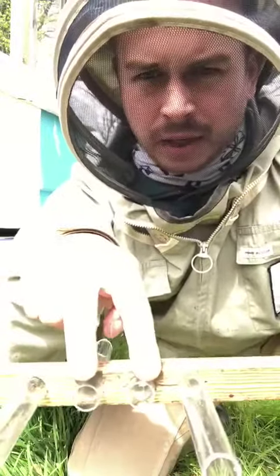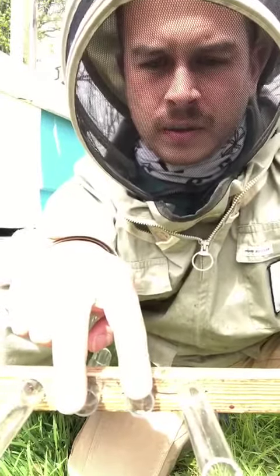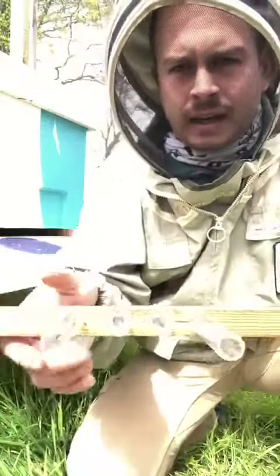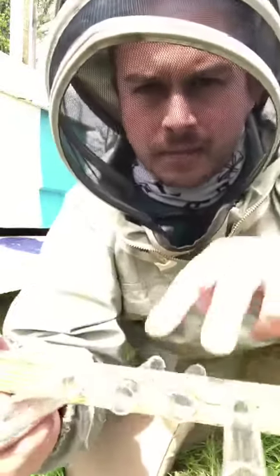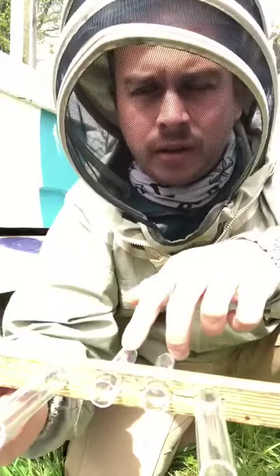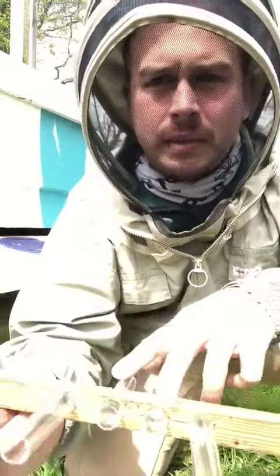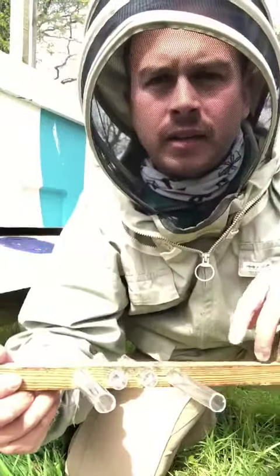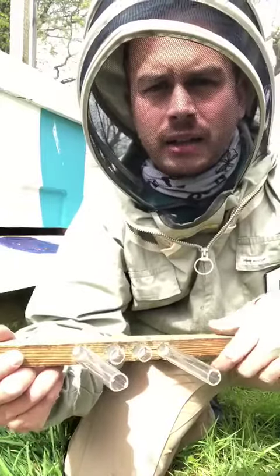The bees will travel in on these two tubes and they'll leave on these two tubes here. The idea for the pollen collection is that when the bees pass through, they're walking along these tubes and passively dropping pollen off. These tubes are the ones you'll be collecting on a weekly basis, and they'll eventually get sent away for a pollen analysis using the DNA meta-barcoding technique.